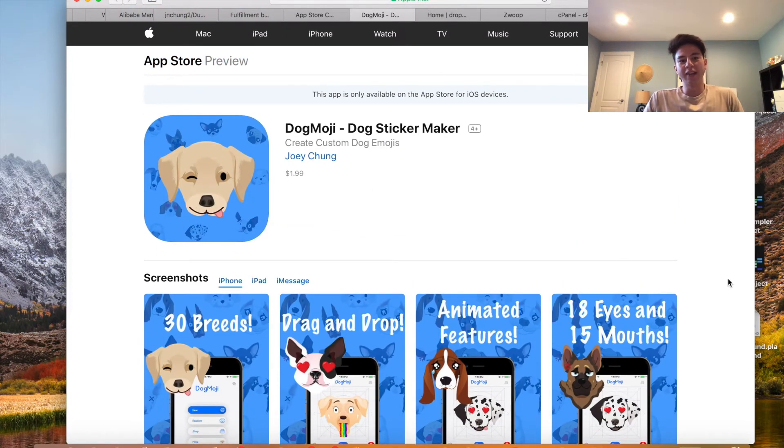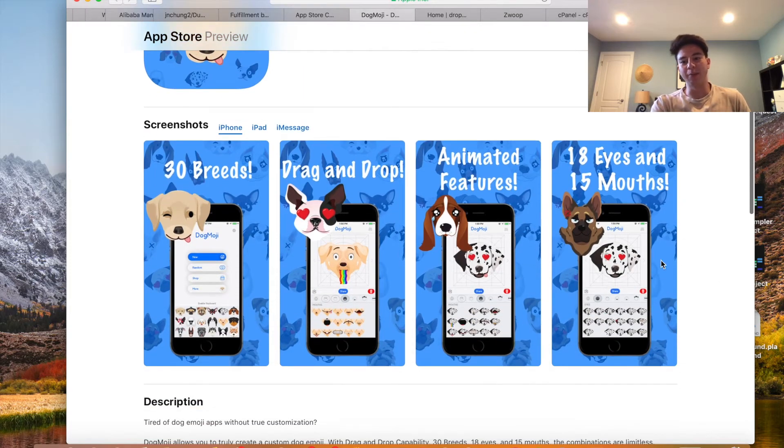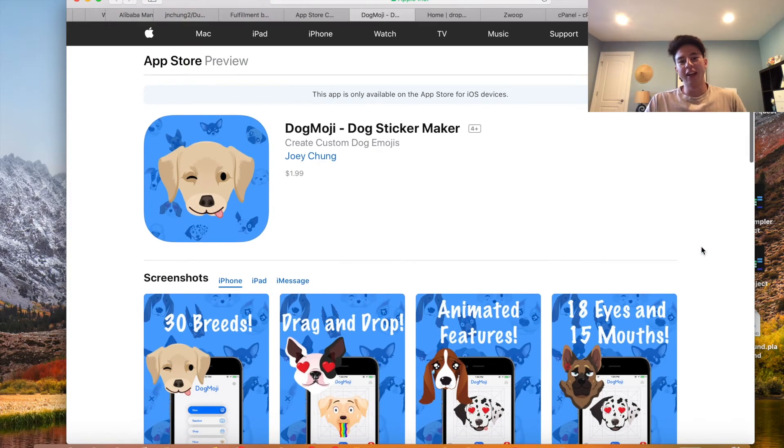I just wanted to show you guys this one because I'm using a bit of a different strategy than I've taught on YouTube. Usually I say buy the template, reskin it, and then just sell it on Flippa because it's easiest that way. But I feel like a dog emoji app really has some potential, especially since it's pretty similar to Bitmoji but for your dog, and I think it's something that could really be a hit.